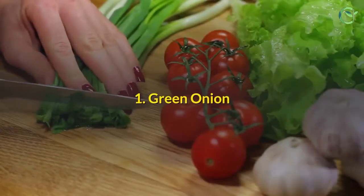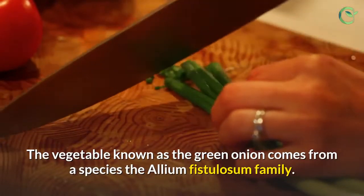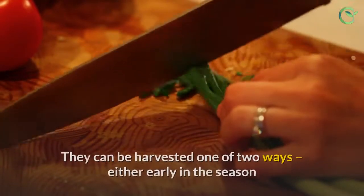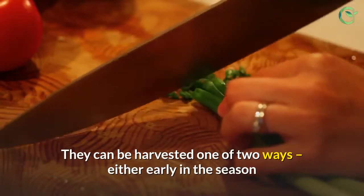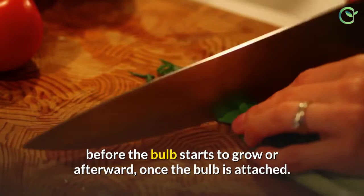1. Green Onion. The vegetable known as the green onion comes from a species in the Allium fistulosum family. They can be harvested one of two ways: either early in the season before the bulb starts to grow, or afterward, once the bulb is attached.